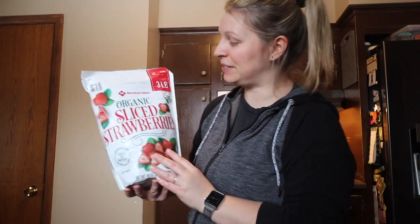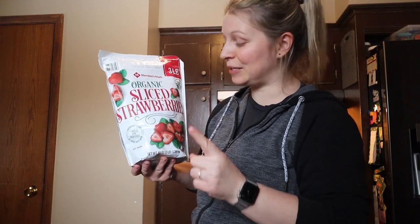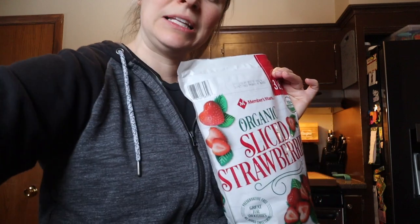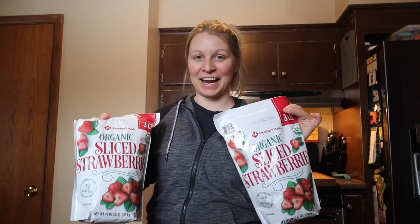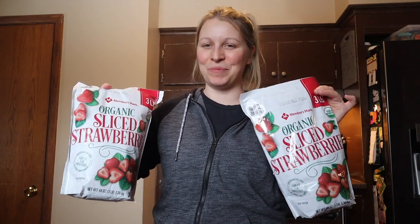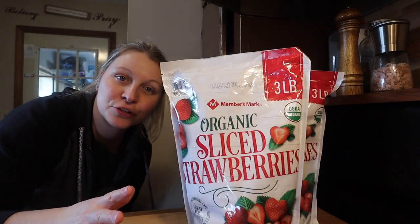Since I don't have fresh strawberries — they're not in season — I've been slowly picking up bags of these organic sliced strawberries at Sam's Club. They're three pounds each, so I'm thinking I'll use less than two bags. I've got more in the freezer, but this is all of the pectin I have, so we're going to just start and we can always make more another time.